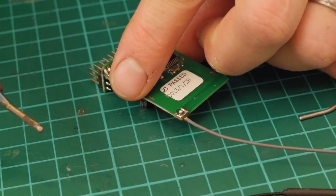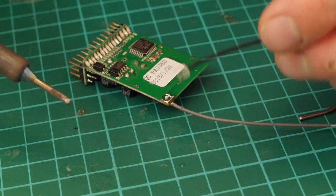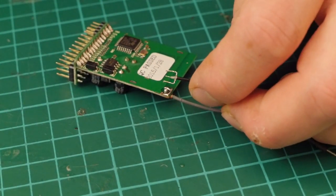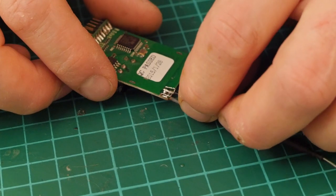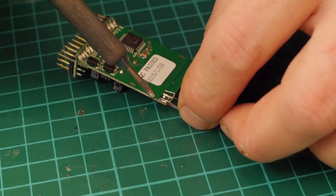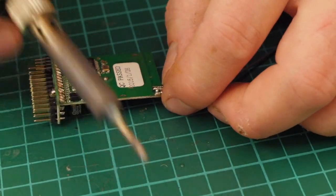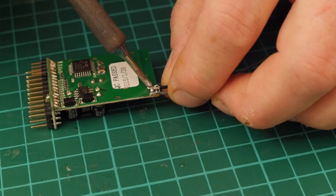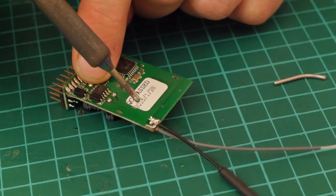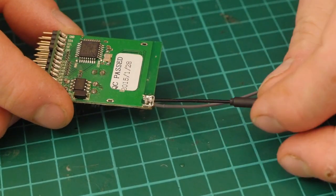Then get your repaired antenna, get yourself set up and lined up, and get the outer ground legs on first - one either side - then come down and get the center one on. There we have the two outer ones soldered on, and then the middle one. Because it's all pre-tinned and ready to go, that's it done. You've made your repair to the antenna on the board, done away with the UFL connector, and your antenna is now directly soldered onto the board.